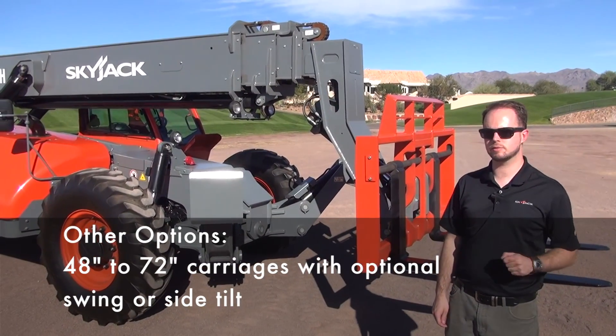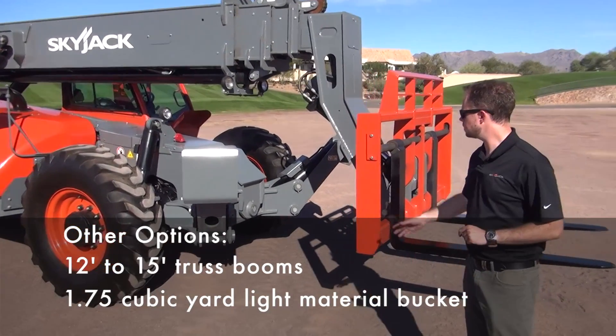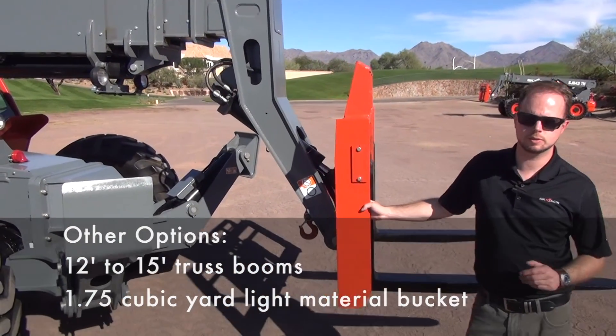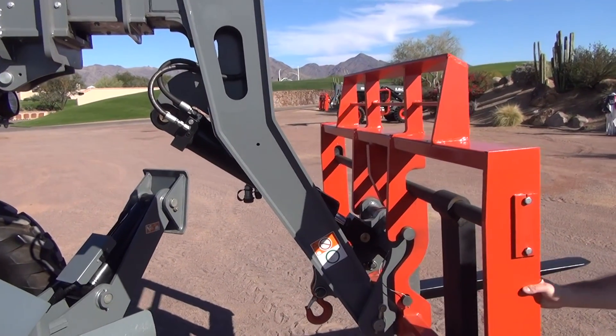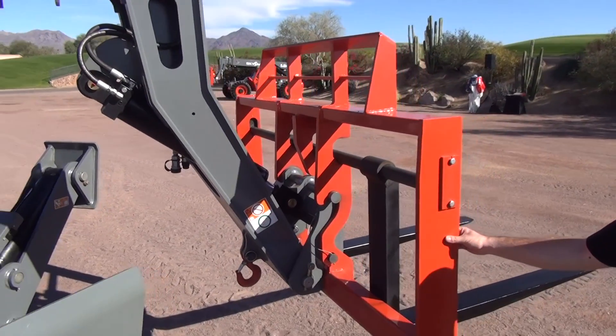I'm going to take you from the front to the rear of this machine, highlighting the different features that we have. Starting at the front with our carriage, the first thing we did was keep the carriages in common with the existing Skyjack VR line that the TH line replaces, so that all our current VR customers may reuse those attachments on the TH line.